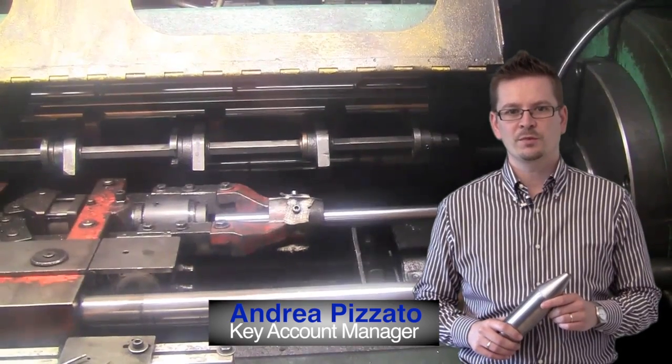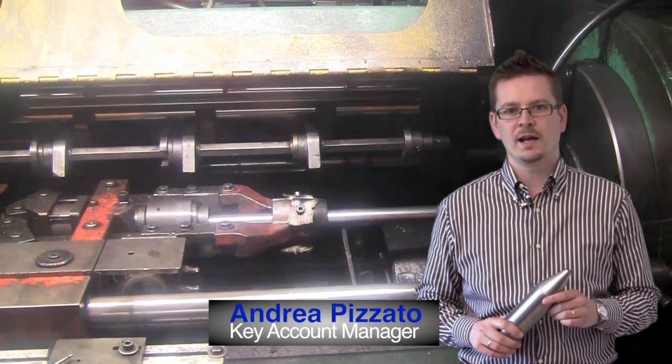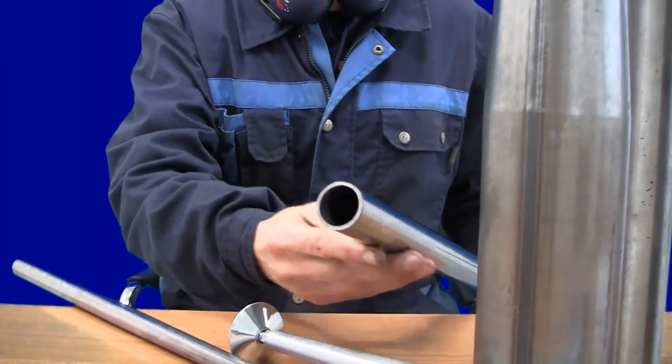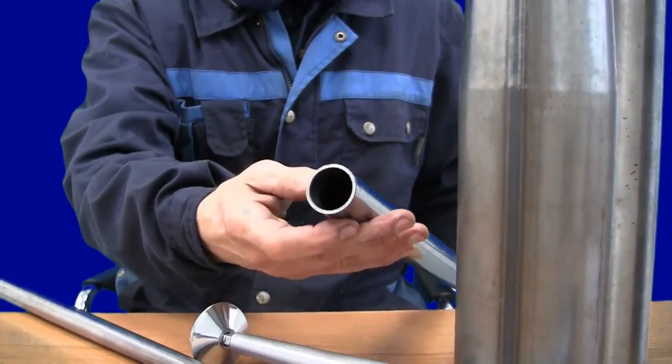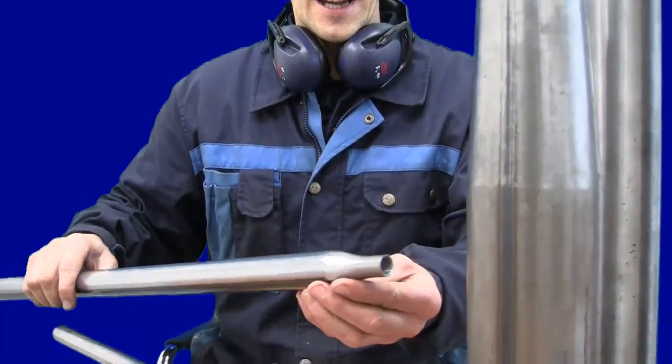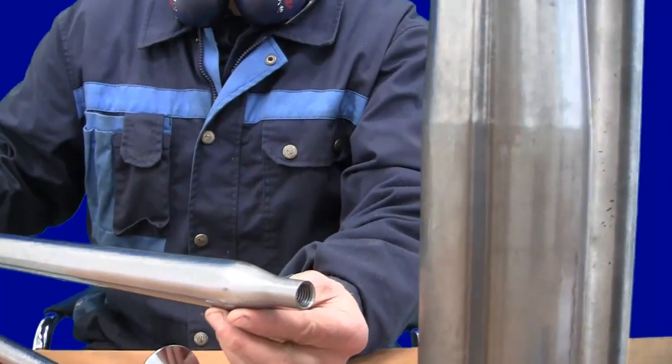Tapering is a mechanical process consisting of the hammering of a tube spinning in a die. In this case, the customer needed a special tapering with a very compact reduction of a tube with thickness 2.5 mm.